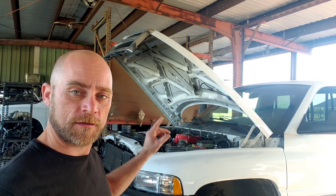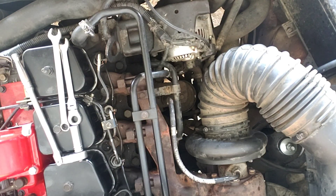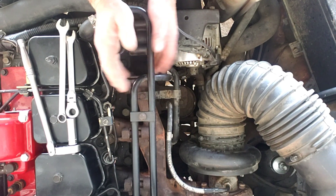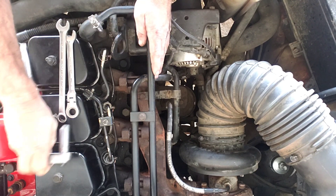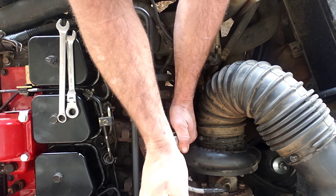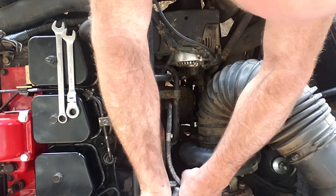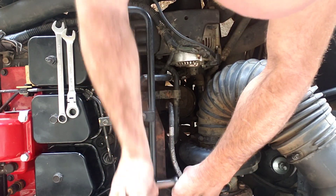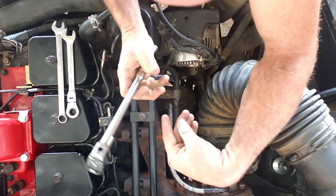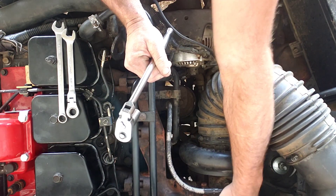So I'm going to fire this thing up, let it run, get it hot, and then we'll take the turbo and exhaust manifold off and replace that. We ran it, got it hot. It takes a 13mm to loosen these bolts — they're factory bolts. Go around to each one and just break it loose, don't loosen it completely. Everything is hot right now so be careful touching it.